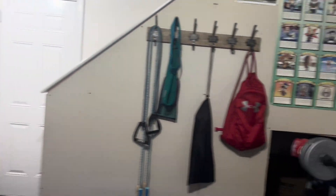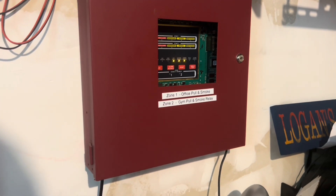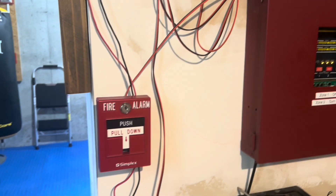There is a surprise in the system, and you will see what it is. The system is on code 3, so let's pull it.